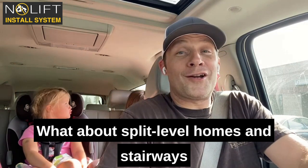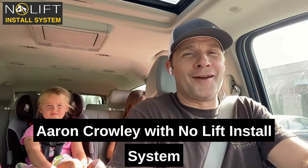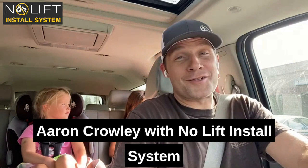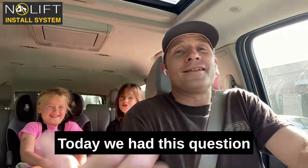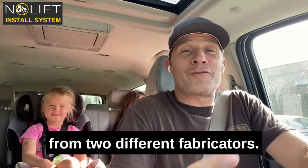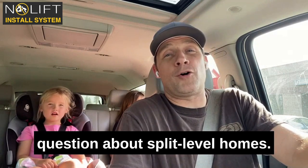What about split-level homes and stairways with more than six or seven steps? Hey there, everybody. Aaron Crowley with Nolift Install System here with my daughters, Genevieve and Eva. Today, we had this question from two different fabricators — Mo and Darius — both asked this question about split-level homes.